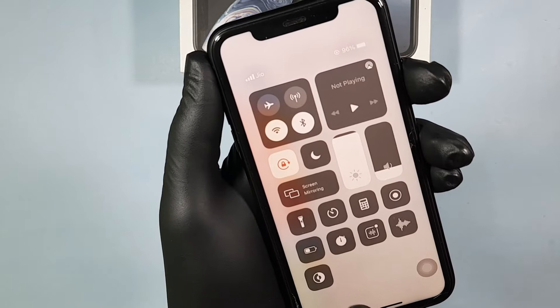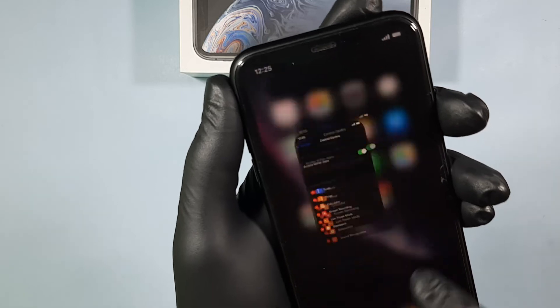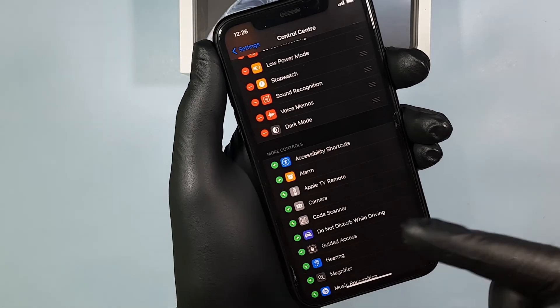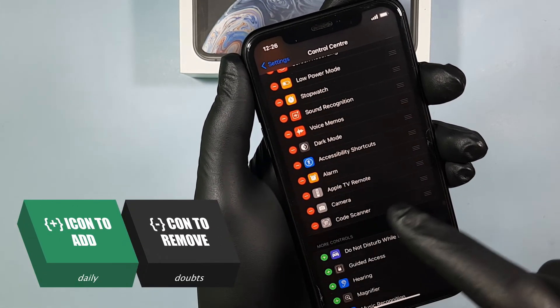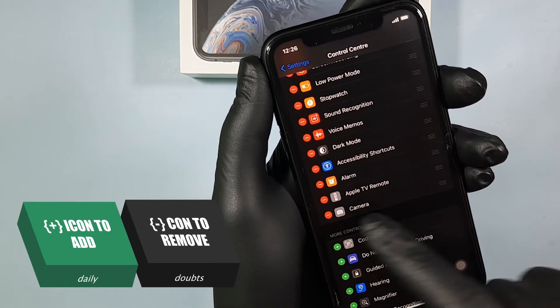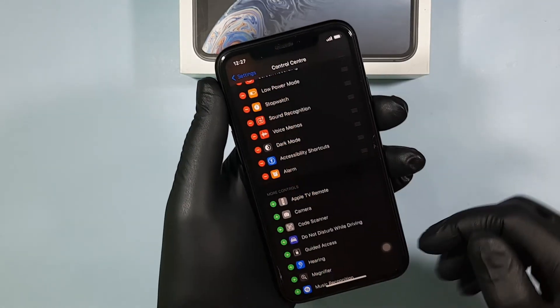You will then see the Dark Mode option — just click that and it automatically switches to dark mode. Likewise, you can add or remove any options: click the plus icon to add, or the minus icon to remove. It's just that simple — that's it!